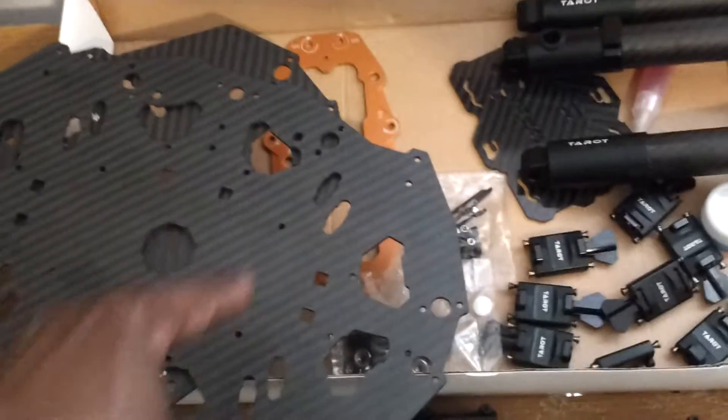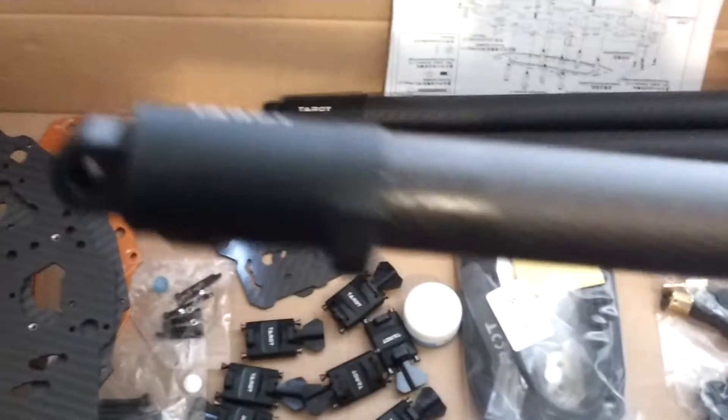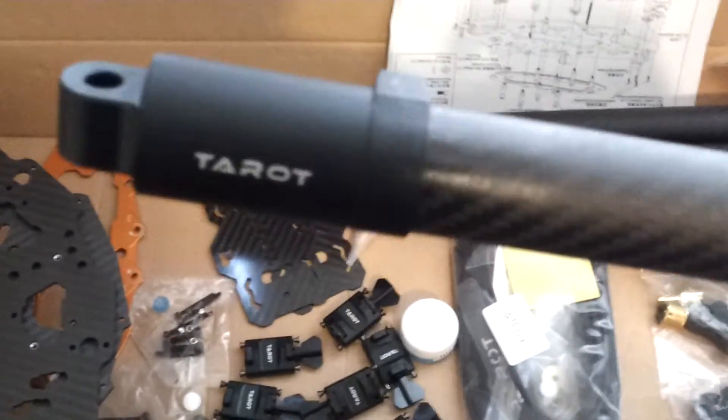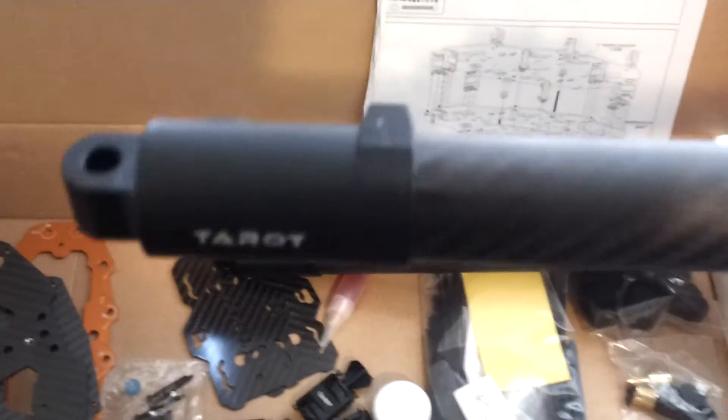It has two of those plates that are beautiful. It comes with mounts for both the Taret gimbal, and also the extended mounts if you want to put one of the DJI Zen Muses on it too. These are the actual boom tubes — they're 25 millimeter, 3 mil carbon fiber. It has these billet aluminum mounts AB epoxied onto them.